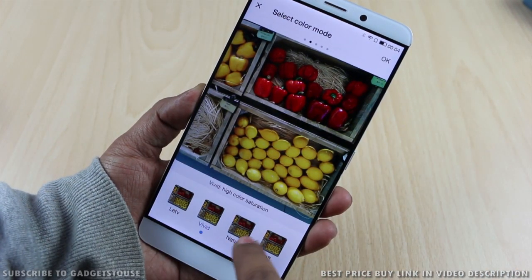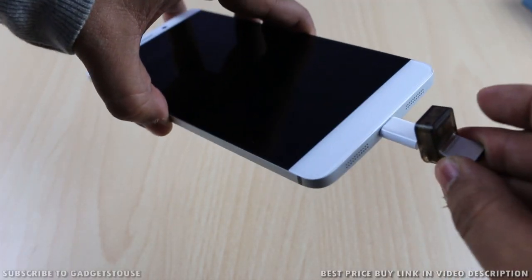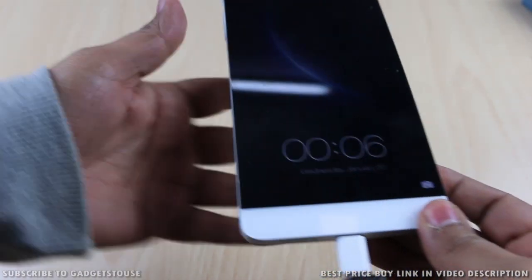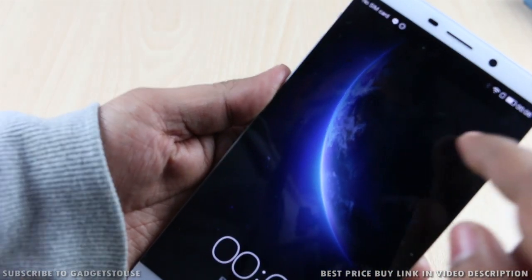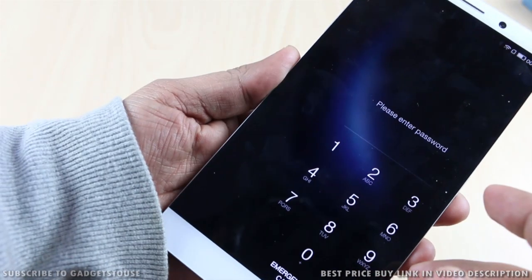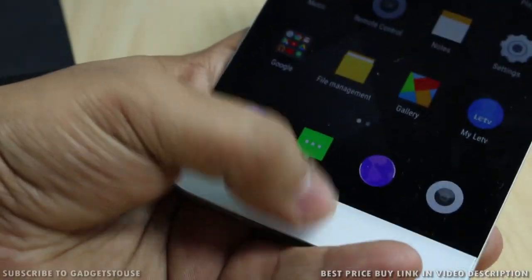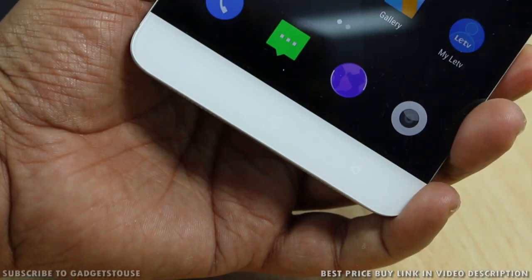We also tried connecting a USB flash drive using OTG with the USB-C to micro USB adapter that comes within the package. However, when we connected the flash drive this way, it was not detected and we could not read its contents from the phone. OTG seems to be supported, but it does not work via this method.